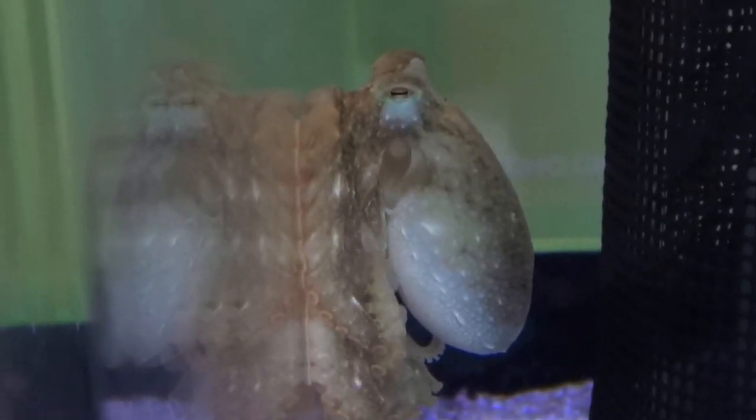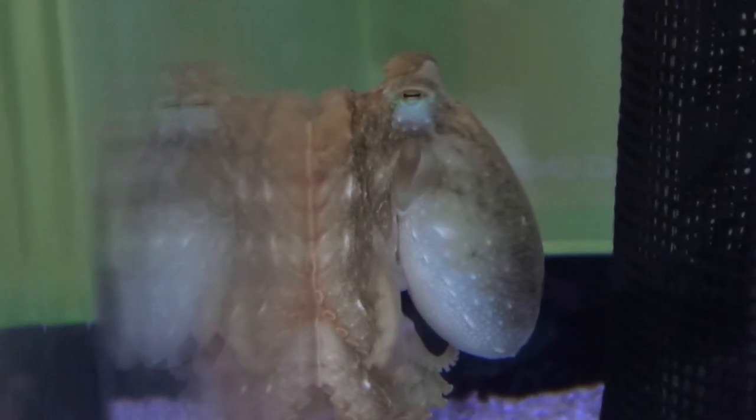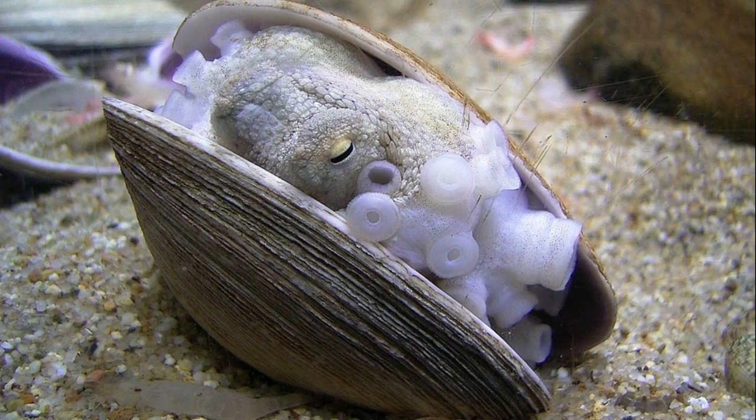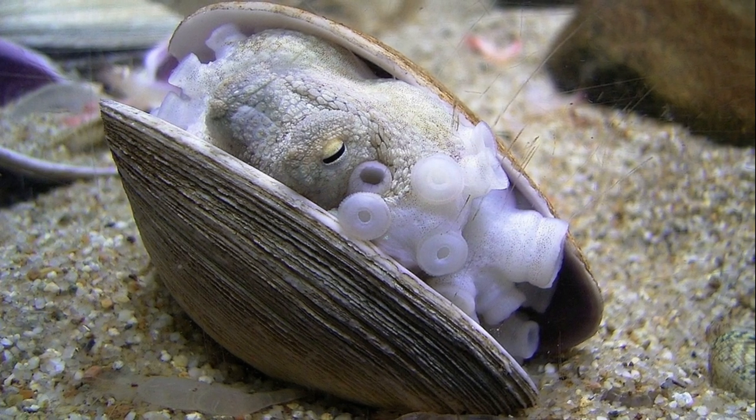Adults are slow moving, crawling along the seafloor or burrowing into the sand. Females brood large eggs in the empty shells of bivalves.